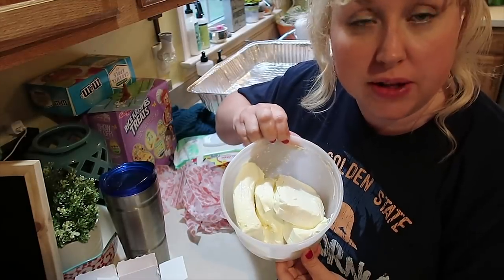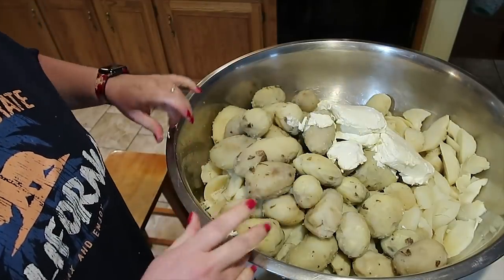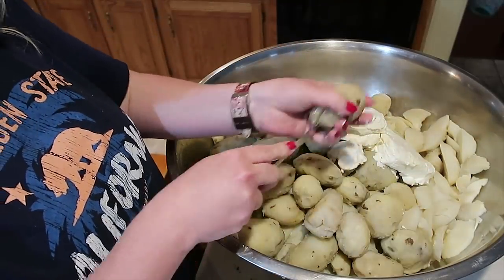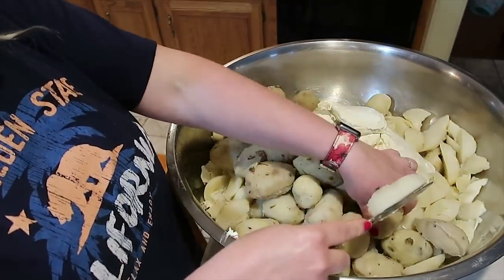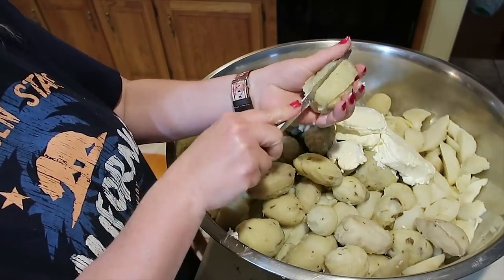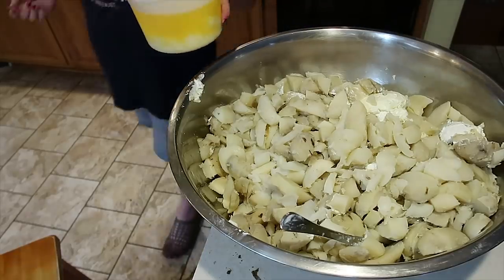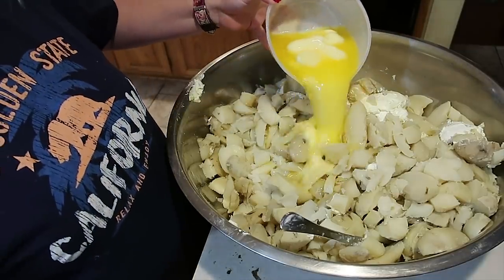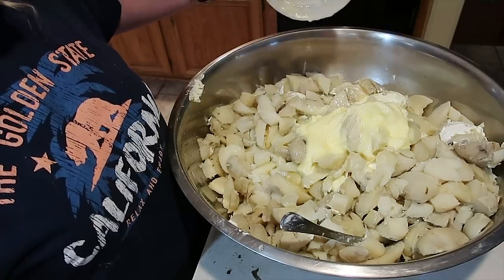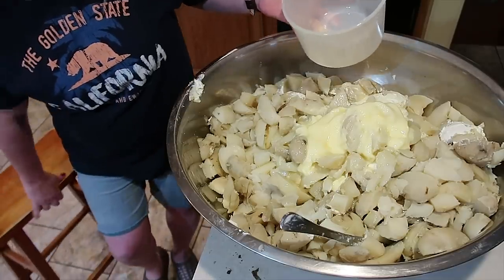This is the cream cheese I just softened — dumping it in the big bowl. I'm going to take some of these potatoes and quarter them to help everything mix a little nicer. The softened butter did work out — we did not overflow anything. Now we need five cups of milk. Remember, we are working with 50 pounds of potatoes, so I know this is a lot, but it's also a lot of potatoes.